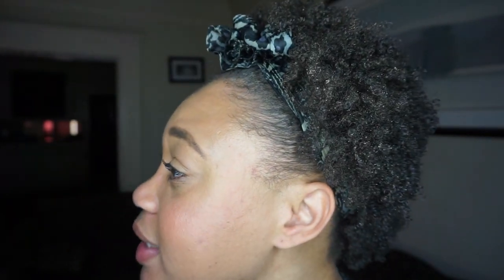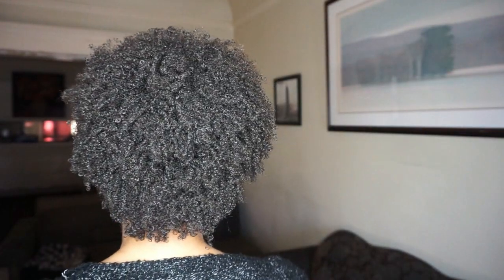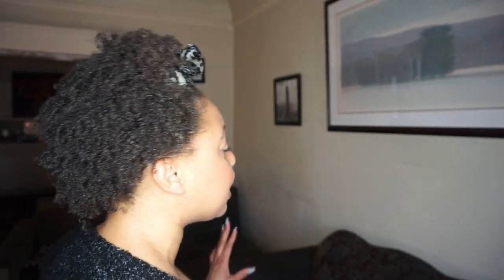Okay, so it's about a day or two later and this is what my hair is currently looking like. The only thing I did was add some castor oil into my hair just to loosen it up a bit, because my hair was a little stiff. The castor oil worked perfectly fine to soften it up.